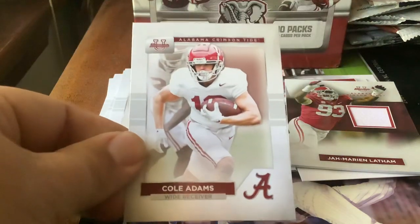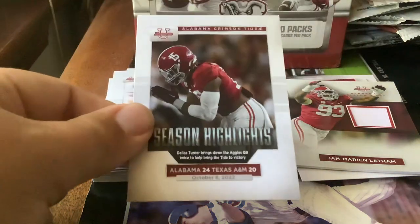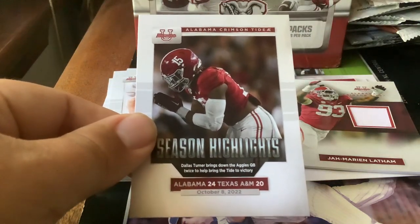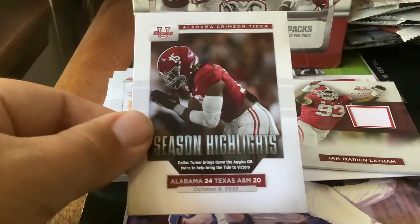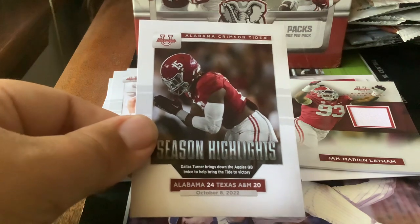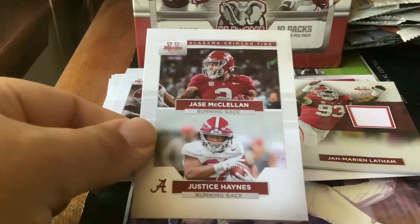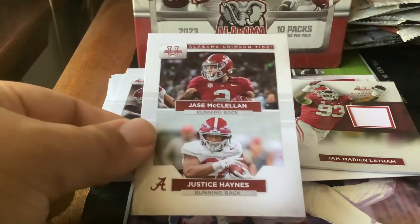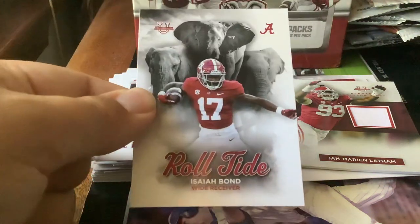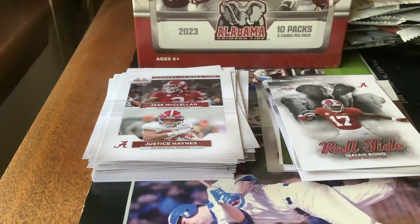Pack number ten, last pack in the box. First card — Cole Adams. Season highlights — Alabama. Dallas Turner brings down the Aggies quarterback twice to help bring the Tide to victory 24-20, October 8, 2022. After that we got Jason McClellan and Justin Haynes on the same card, as well as Azia Bond. A Roll Tide card with elephants in the background — I think those cards are cool.